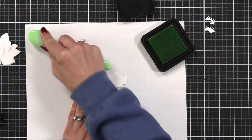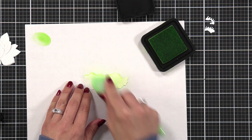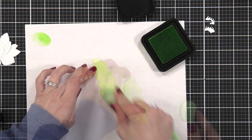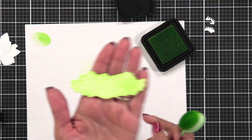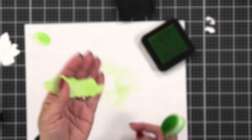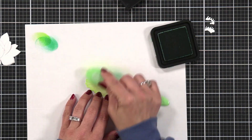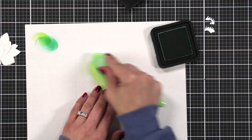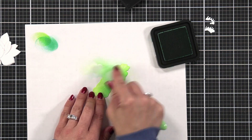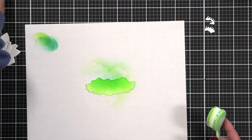Once I have everything in place including the center portion, I'm going to start layering up my color. I'm starting with the lily pad, using a piece of white copy paper for my ink blending. I'm using Distress Inks for vibrant color. For the lily pad I started with Twisted Citron — these dies have a beautiful etching on the lily pad and also the flower. Then I'm coming in with Lucky Clover, starting in the back and working towards the front, leaving just a hint of Twisted Citron at the very front.